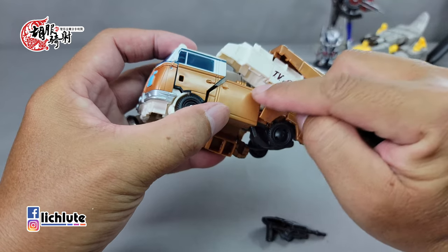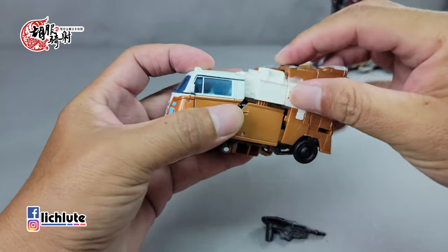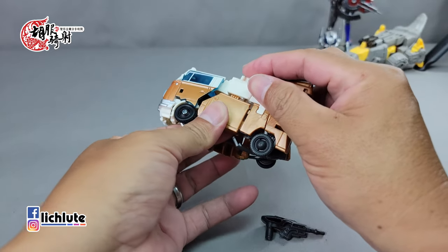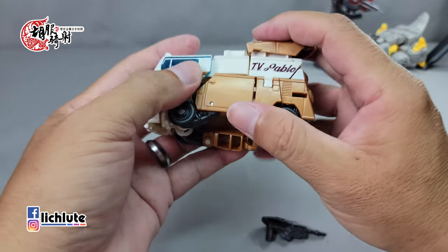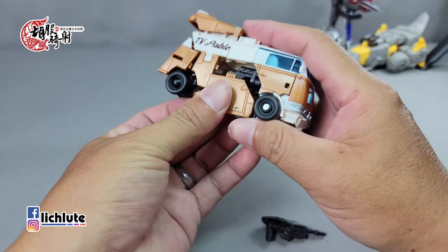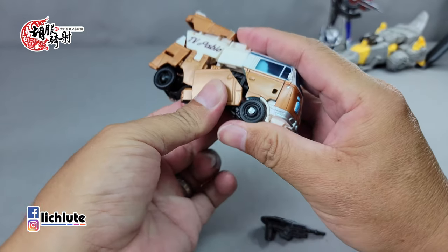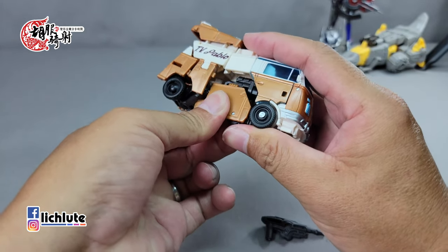脚掌这个部分直接把它给翻下去到这里，然后往上面折上来，折上来的时候就是把鞋尖给塞到里头去。另外一侧也是一样，这里有一个棕色的凸跟白色的凹做结合，把鞋尖放进去，放进之后侧边这里记得把它给扣上去。